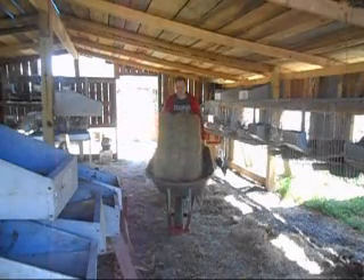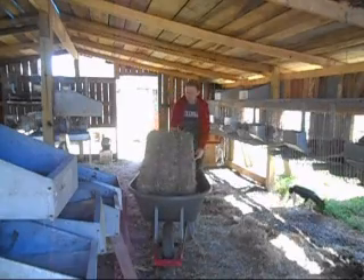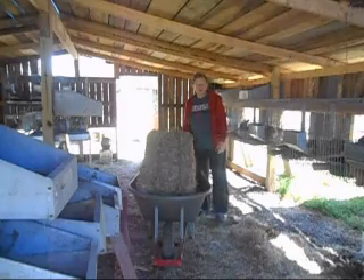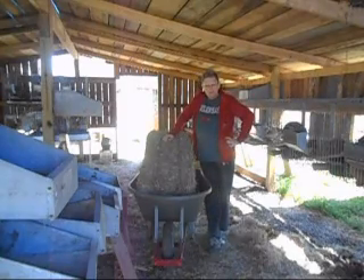Hello everyone. Can you believe it's been a month already? Well, four weeks. We had the March litters, and now we're getting ready for April litters.